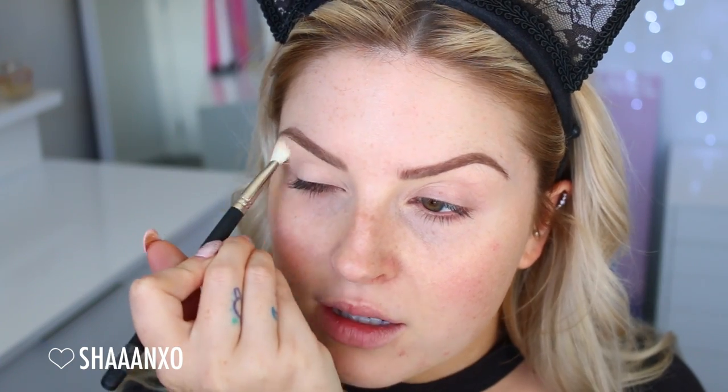Then I'm just gonna use my Shanix O palette. I know some people say stop using your palette, but I'm just using a really simple shade. If you don't have this palette or you're not interested in buying it, you can just use what you have at home that's similar. I'm taking a light beige color — most of you will have something similar, it's just a matte. I'm using a dense blender brush and buffing that all over so my whole eyelid is set and looks nice and even.